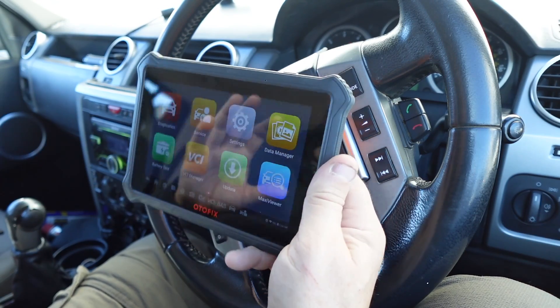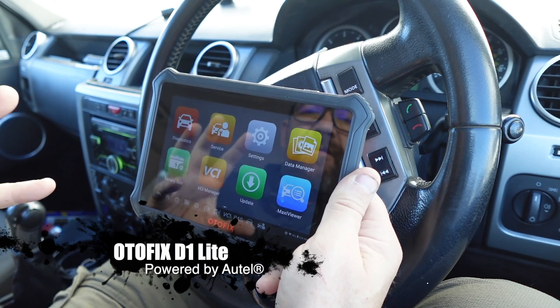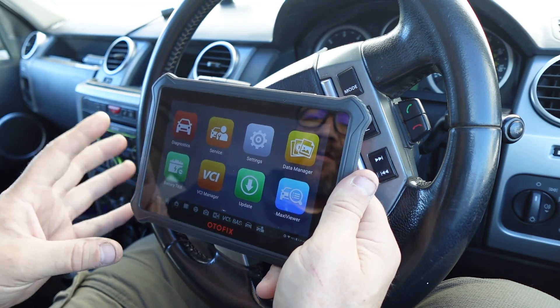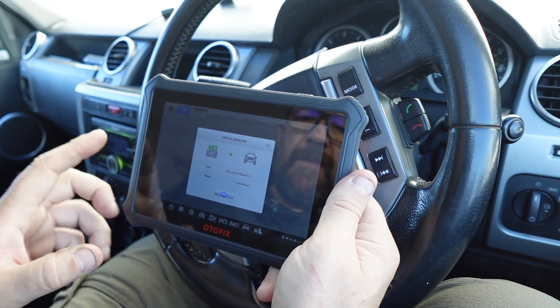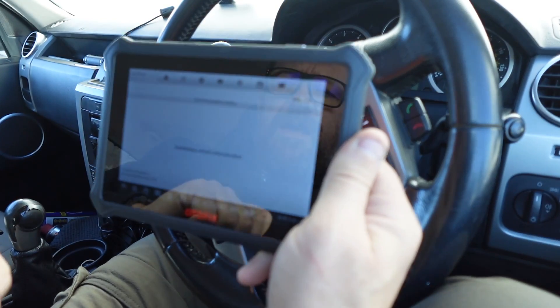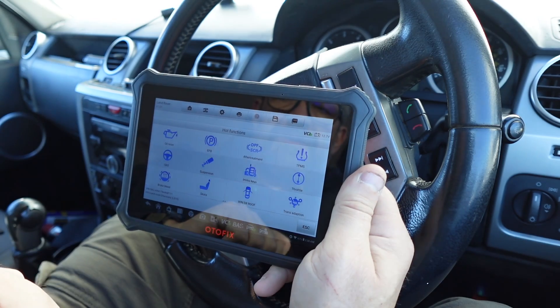I've got this linked to my phone — let me just put the mobile hotspot on. The operating system on this is a professional OS used by a lot of garages, and although this is a light version it does an awful lot. I'm not that familiar with the setup so I'll be fumbling around a little — this is almost only the second time I've used this unit. If we go into diagnostics, I've already got my vehicle logged in and it's detected the vehicle, which is great.